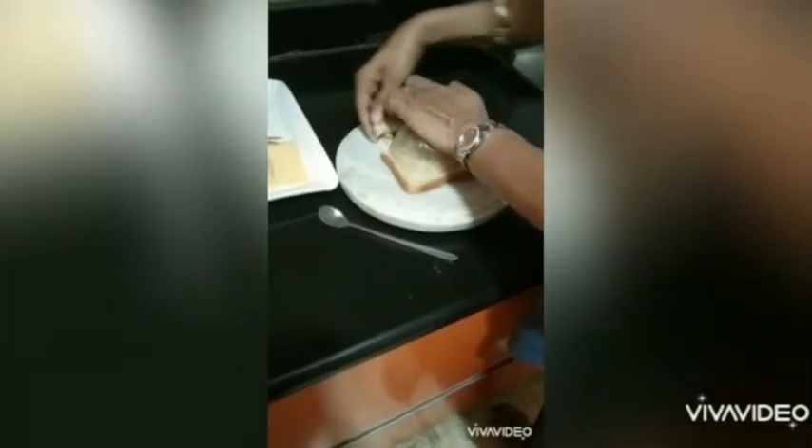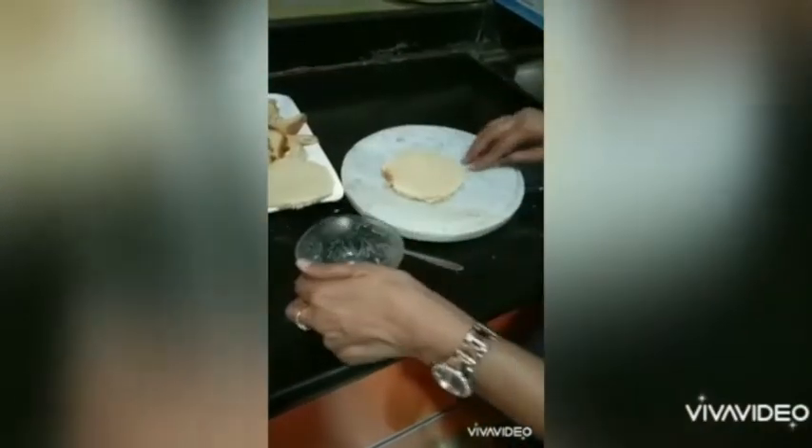We begin by cutting the bread into a circle. Place a small bowl on top of the bread and remove the bread outside the bowl so it becomes a circle. Do the same with the other slice. You can press the bowl so that the outside bread can be taken out easily. Now we have two circles of bread.